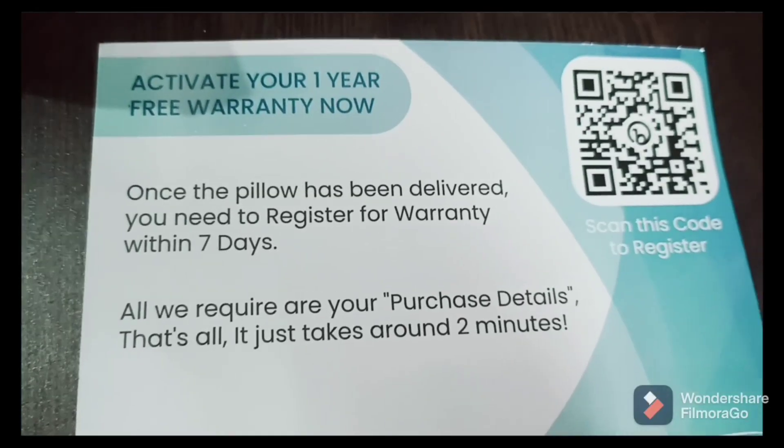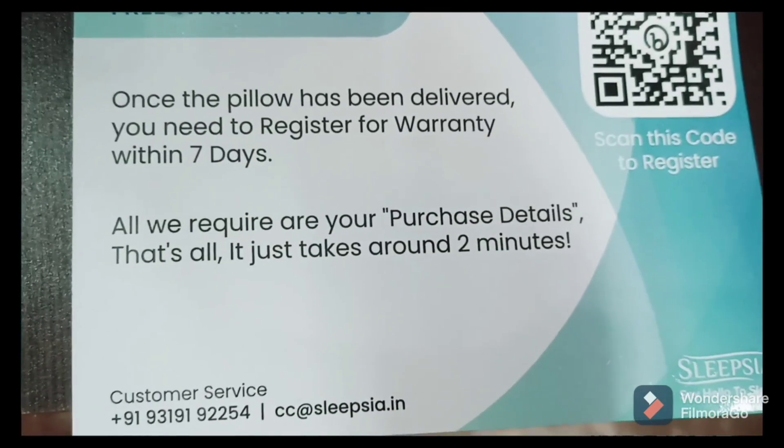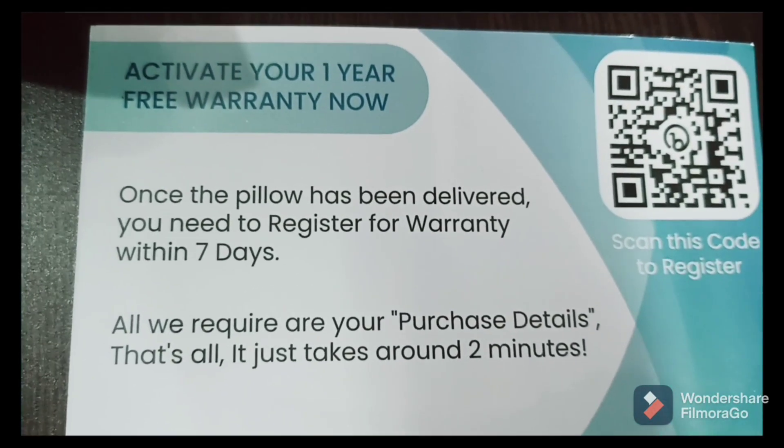When you receive the pillow, you also receive a warranty card. Once the pillow has been delivered, you need to register for the warranty within 7 days.